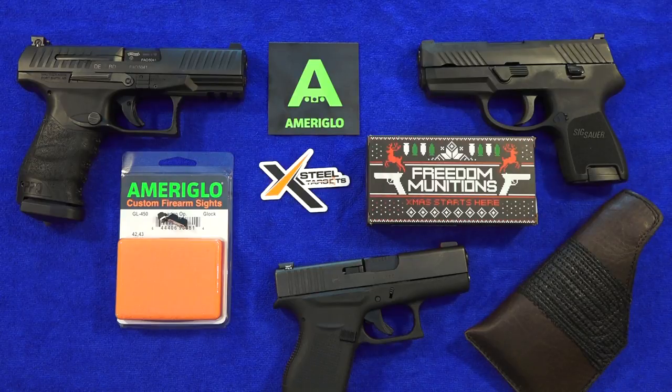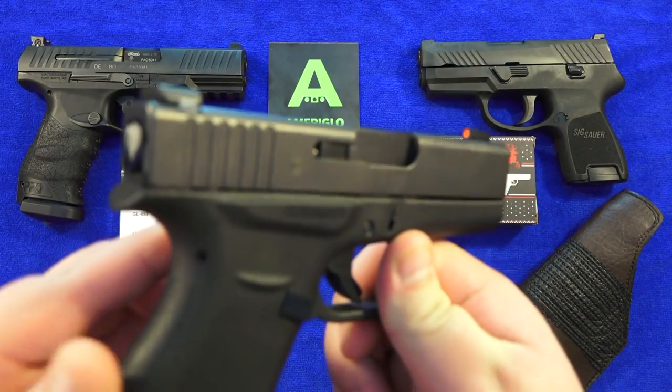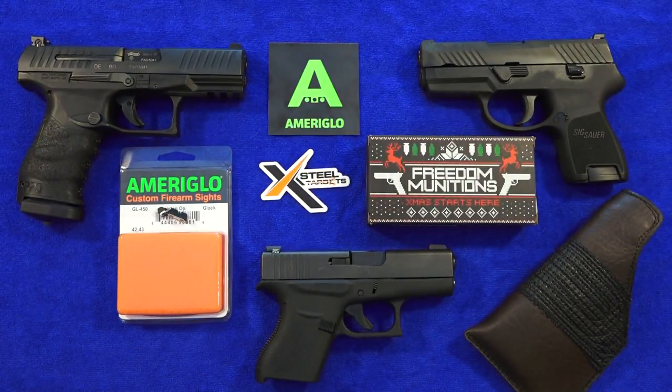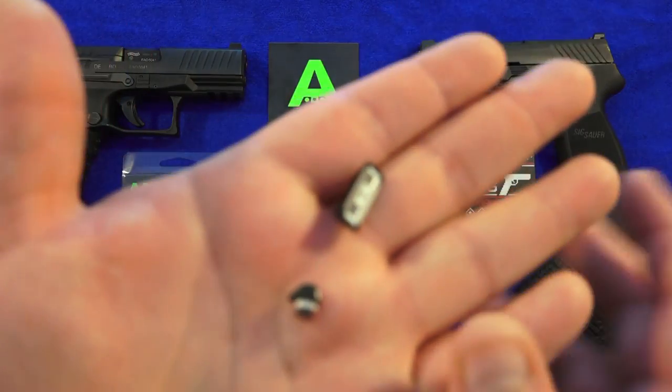Bright 9mm USA here, and this is going to be a review of these Ameriglo Spartan Tactical Operator Night Sights for the Glock 43 or 42. These are fantastic sights made by Ameriglo — the all-metal construction — to replace the, quite honestly, garbage Glock factory plastic sights.